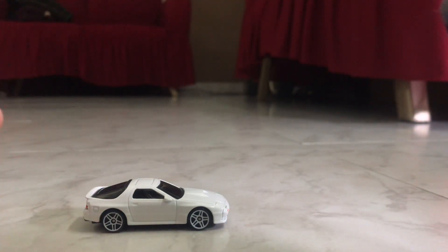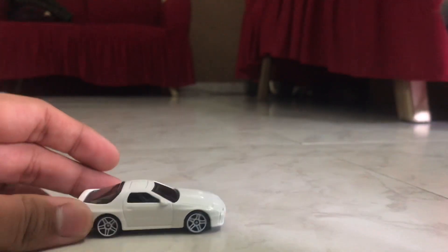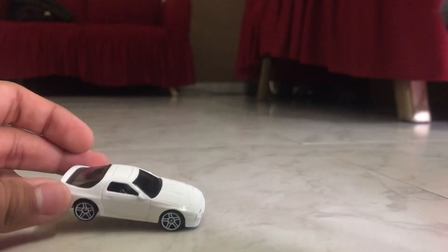Hotfields has also made a wide body FC3S. A new facelift version is also coming with a premium team transport series as well. So stay tuned for those. This is the basic view right here. Looks pretty cool, so let's take a look at this casting.